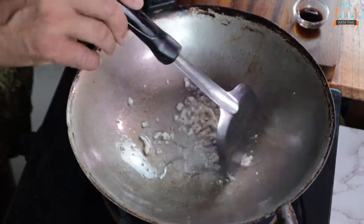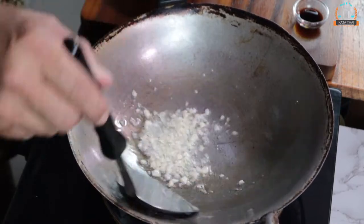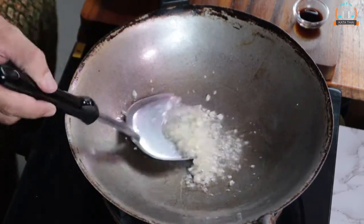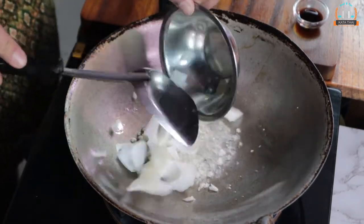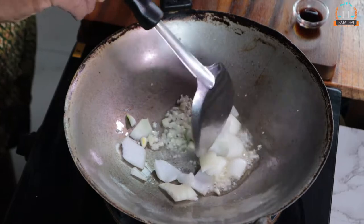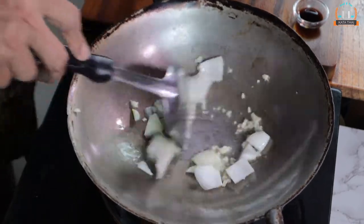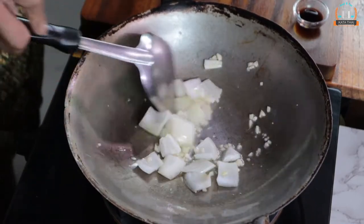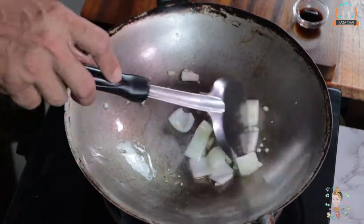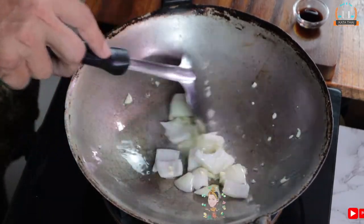It smells so good. And then put onion in first, and keep going. Separate it a little bit. I like my onions a little bit soft, so I will cook them first before the meat. But if you like it crunchy, you put it in after the meat.